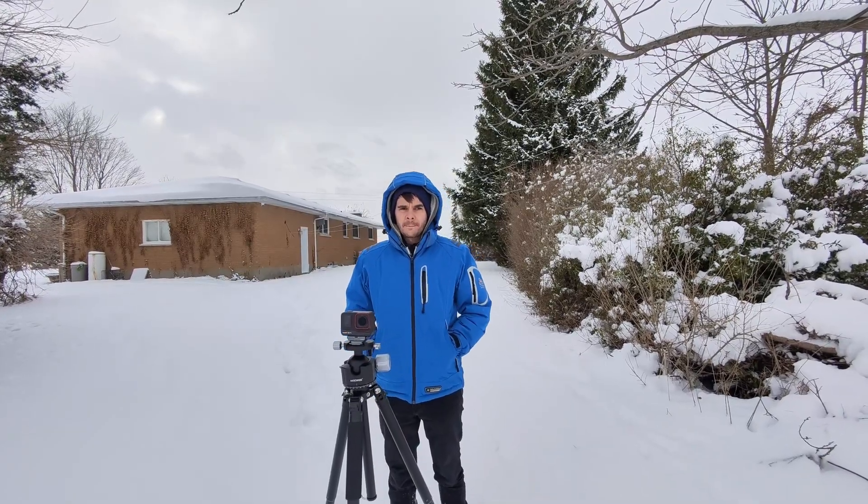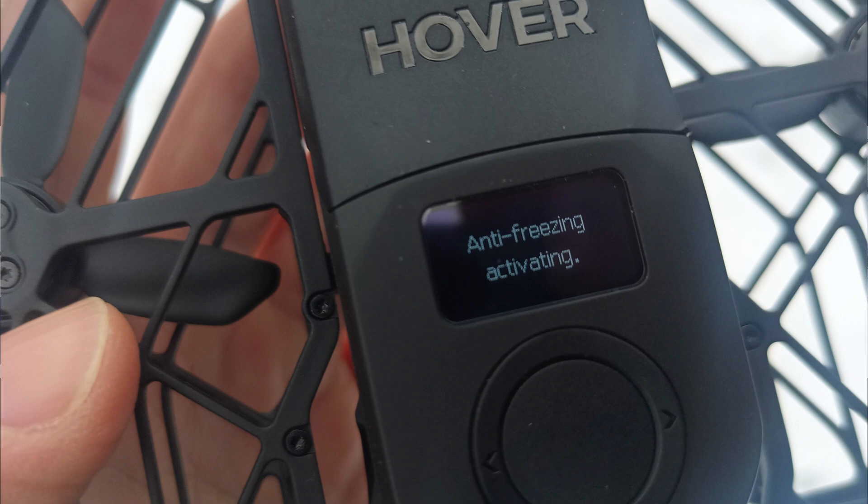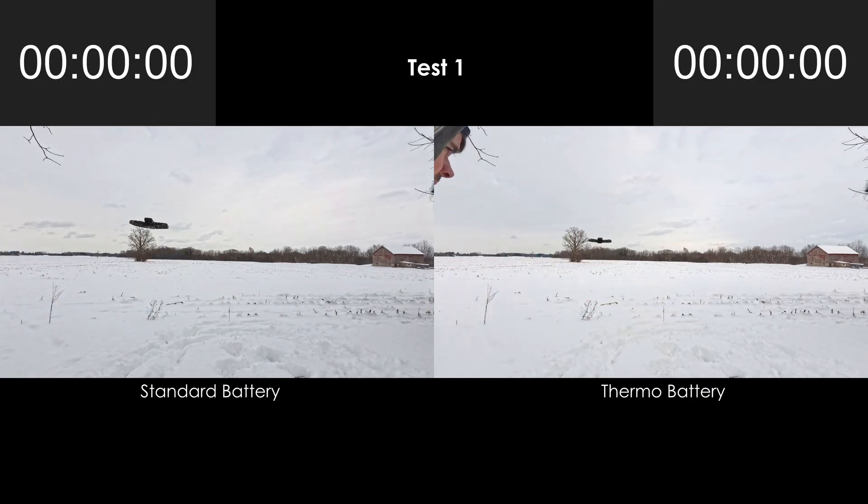It's well below freezing now, so I decided to see if this Thermo battery, which is designed for freezing temperatures, can provide a longer flight time than the standard battery. For this test, both batteries were fully charged right before each flight, and both were kept indoors until just a few minutes before recording each video.